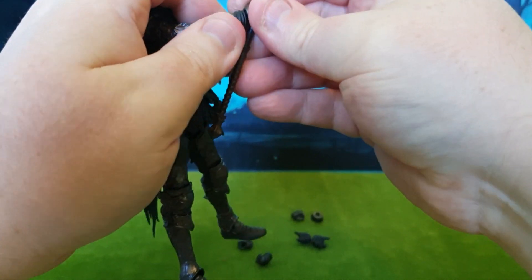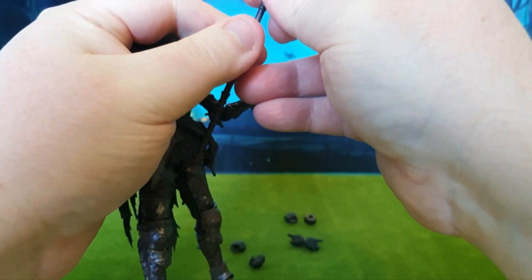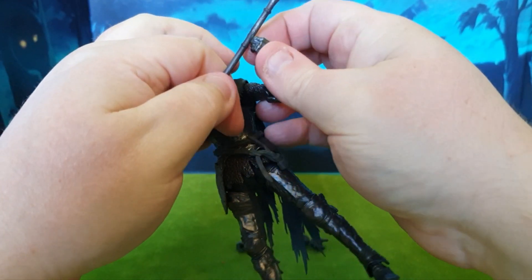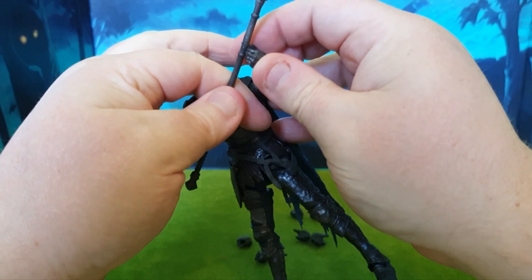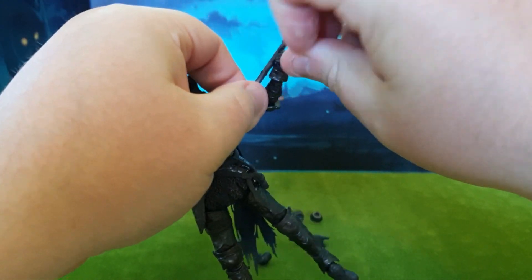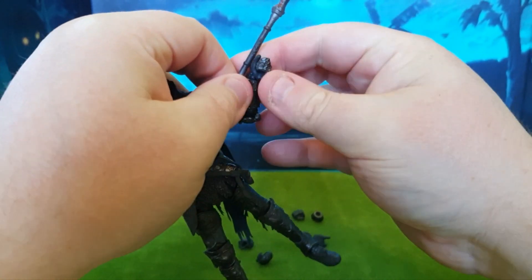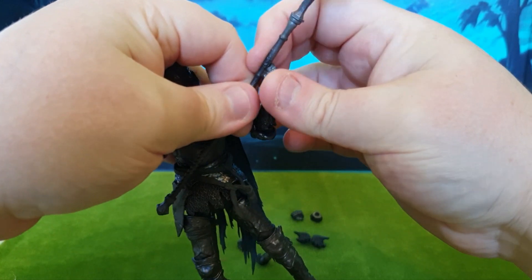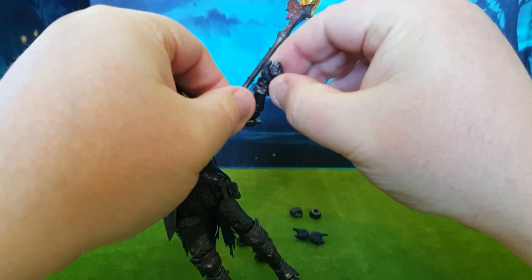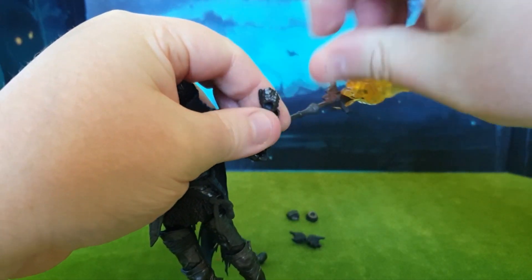That weapon is very heavy, so you're going to want to dual wield. If I get him to tilt the hand that way, I can get the secondary hand on the next part of the blade. I'm just going to gently pull the hand open and slide it in. I may have got the wrong hand on this one — yeah, I'm going to have to change it.